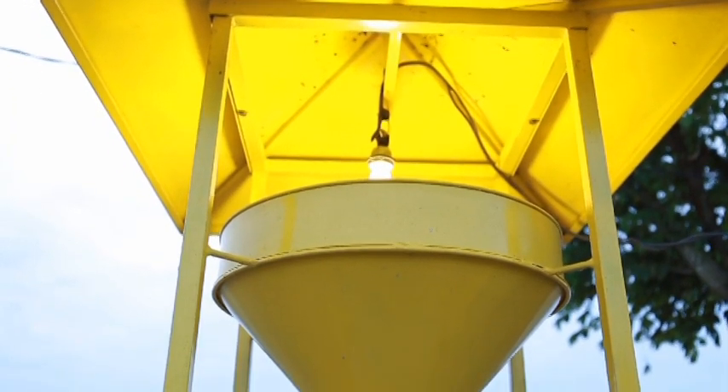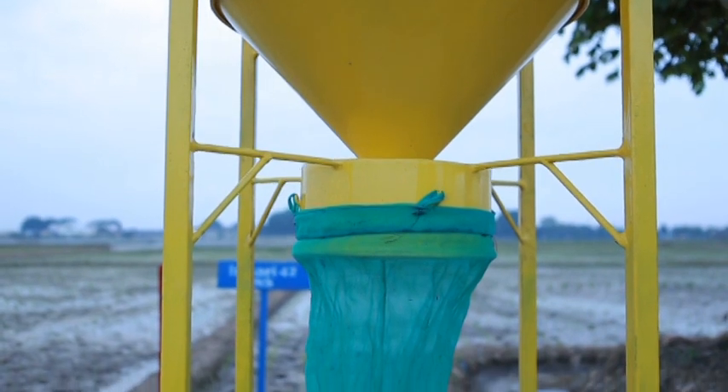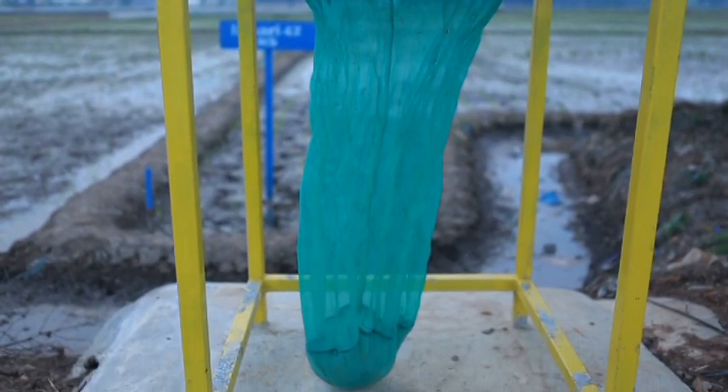Karena light trap ini sangat baik dalam pengendalian hama, terutama pendatang padi seperti penggerek, harapannya bisa diadopsi sebanyak mungkin oleh petani, tetapi dalam bentuk kelompok tani bukan perorangan. Karena harus dicek setiap hari, dibutuhkan kerjasama antar petani untuk setiap pagi mengecek, kemudian memasang lagi, dan jika menggunakan genset, menjaga keamanan dari light trap itu sendiri.